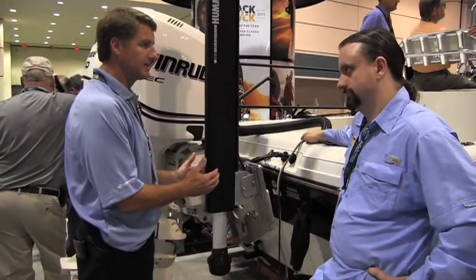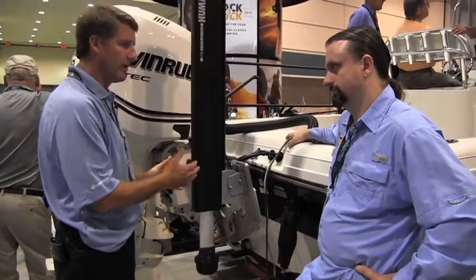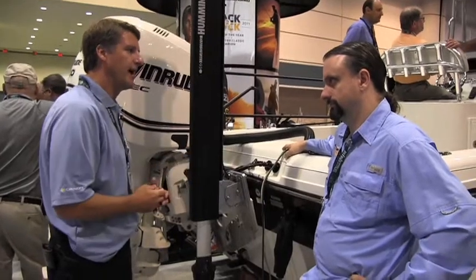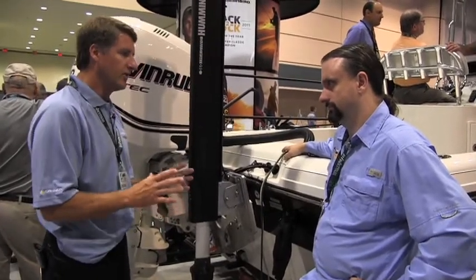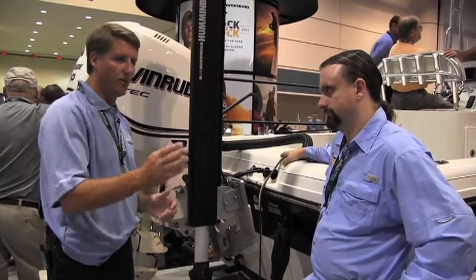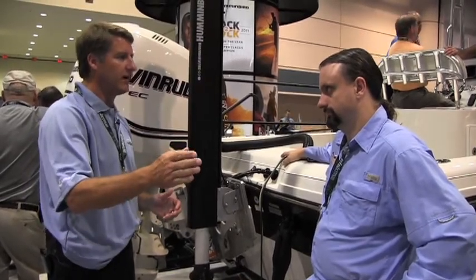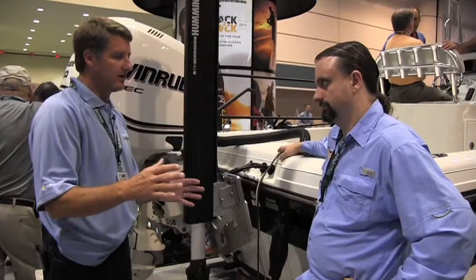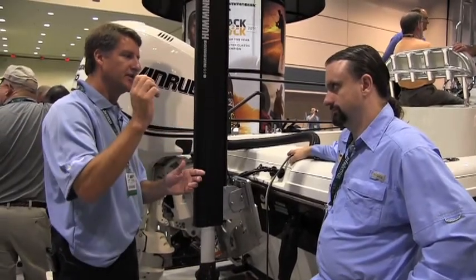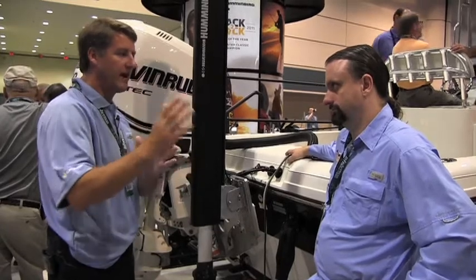It's an ethernet-based system, so an ethernet cable runs from this module up to your console unit, and you can ethernet it up to your bow unit as well. You can be sitting at your bow unit with your rod in hand and watch that creek channel or river ledge coming toward you, and position your boat accordingly.